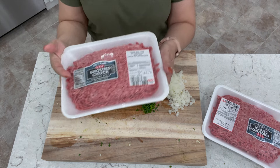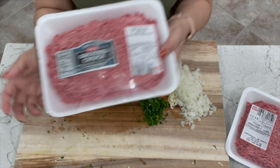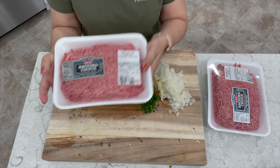I like my meatloaf nice and thick so today I'm going to be using two packages. This one is 1.78 pounds and this one is 1.64 pounds, so the total would be about three pounds seven ounces.